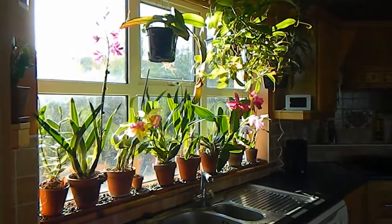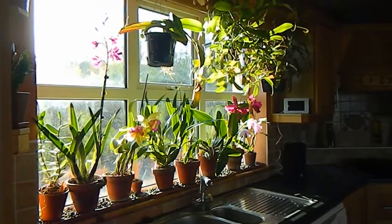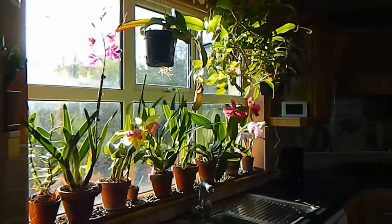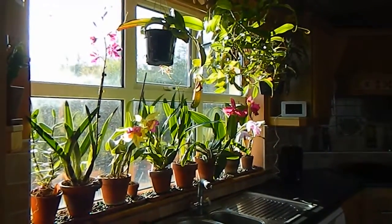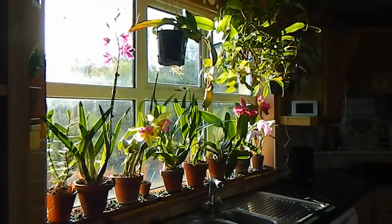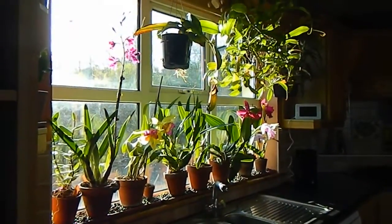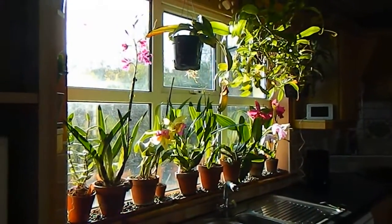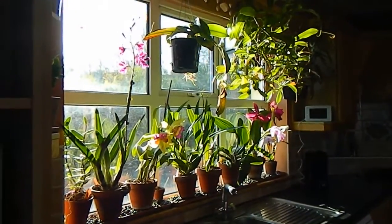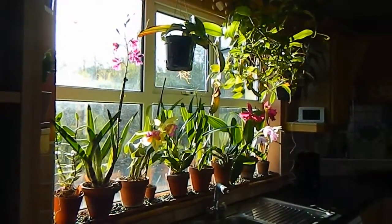Here we are in my kitchen on a really sunny day. I'm going to talk you through what I have on my windowsill. As you can see, I have a lot of orchids down below in the clay pots, and above I have some nepenthes. I use this windowsill here in the kitchen as my kind of display area, so when one of my light-loving orchids is in flower I bring it down here to display it.